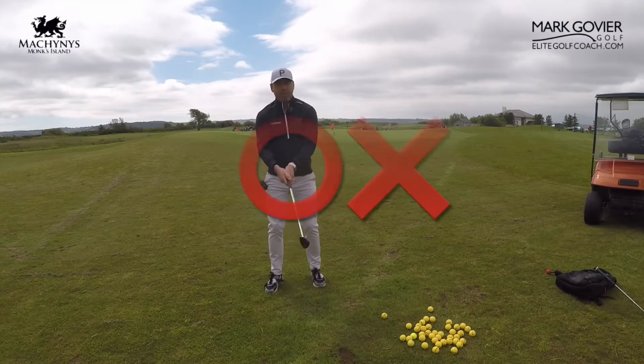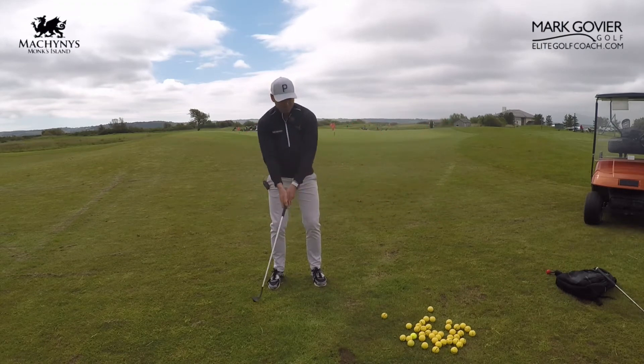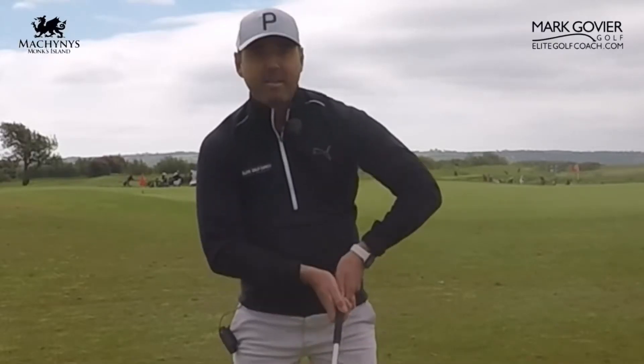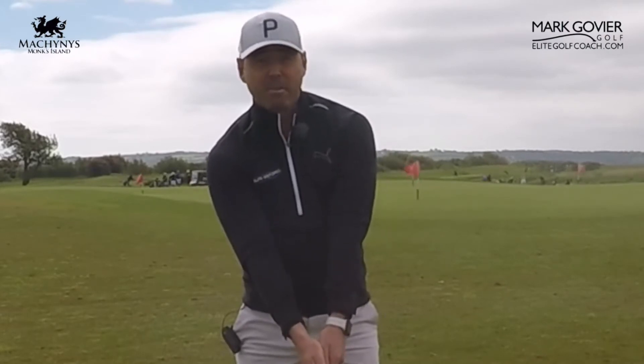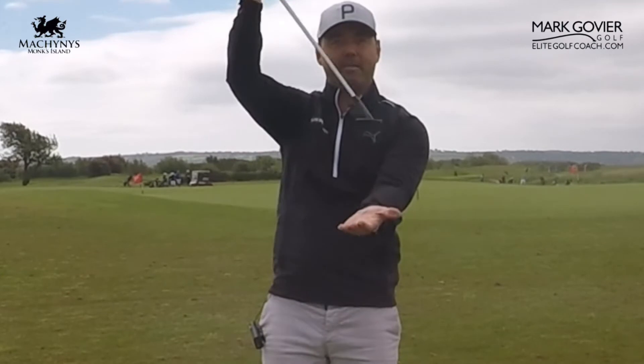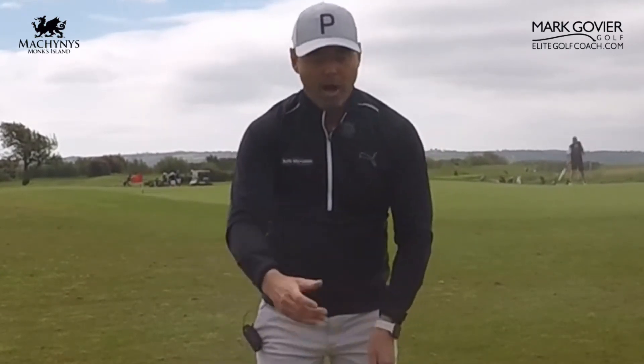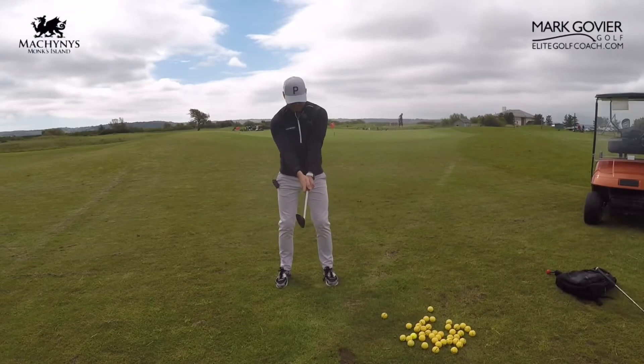How do we change that arc? If the wrists are doing excessive movement, or if we lose the width in the arms — the straightness in the arms into the swing — we're going to see the arc changing. It's not going to be coming back to the same spot; it's going to be coming higher or lower.